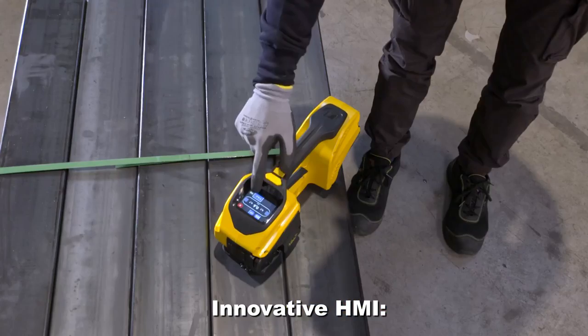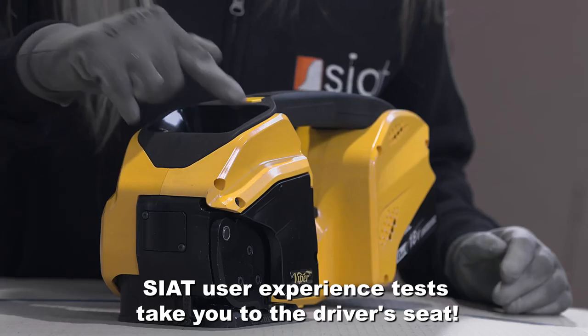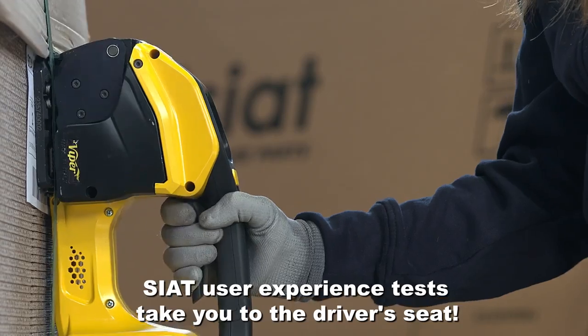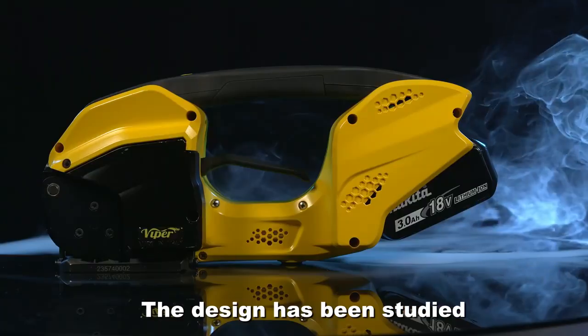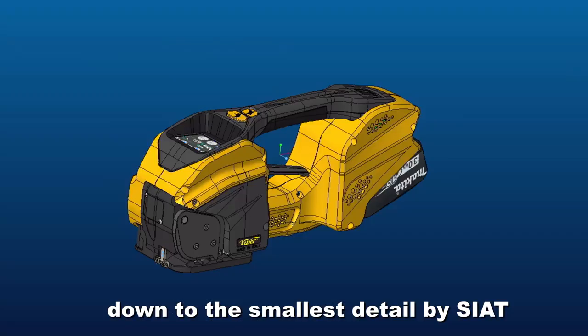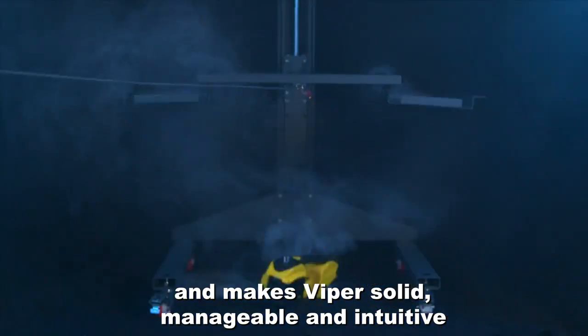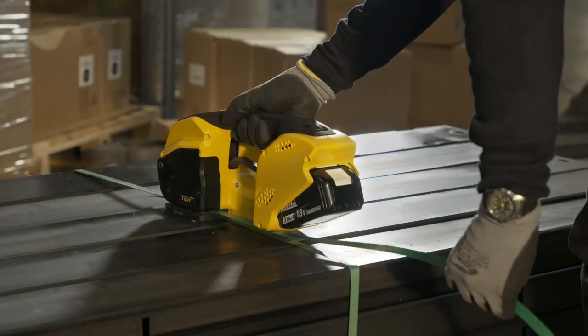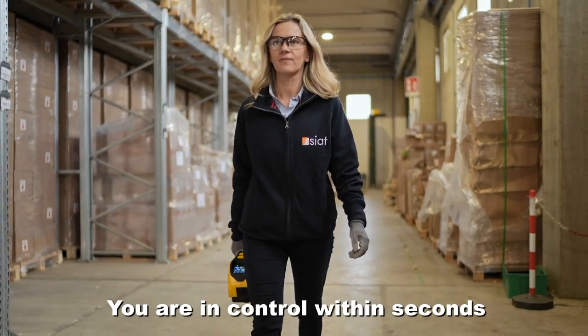Innovative HMI. SEAT's user experience tests take you to the driver's seat. The design has been studied down to the smallest detail by SEAT and makes Viper solid, manageable and intuitive. You are in control within seconds.